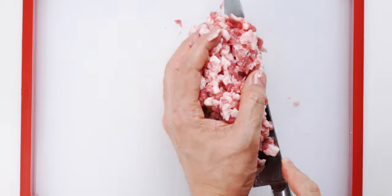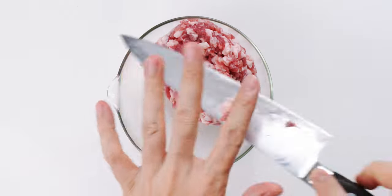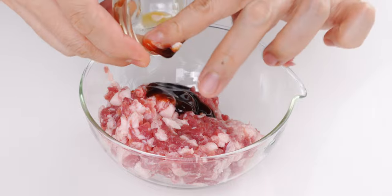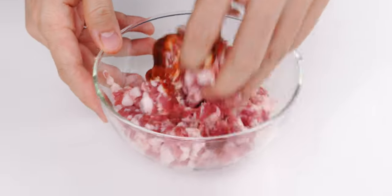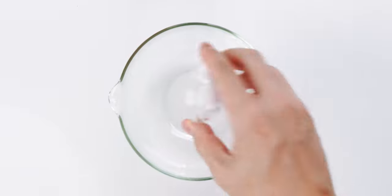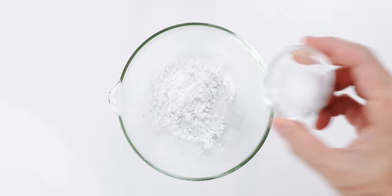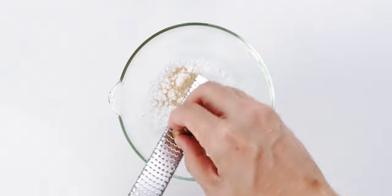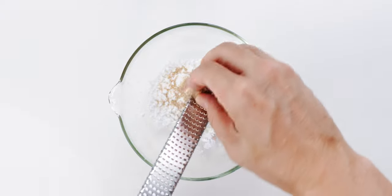Now I'm going to get the pork into a bowl and pour in the oyster sauce. Then I'm going to mix it with my hand to evenly distribute it and season the pork. For the gravy, I'm going to add the potato starch, salt, and white pepper to a bowl, and then I'm going to use a microplane to grate in about an eighth teaspoon of nutmeg.